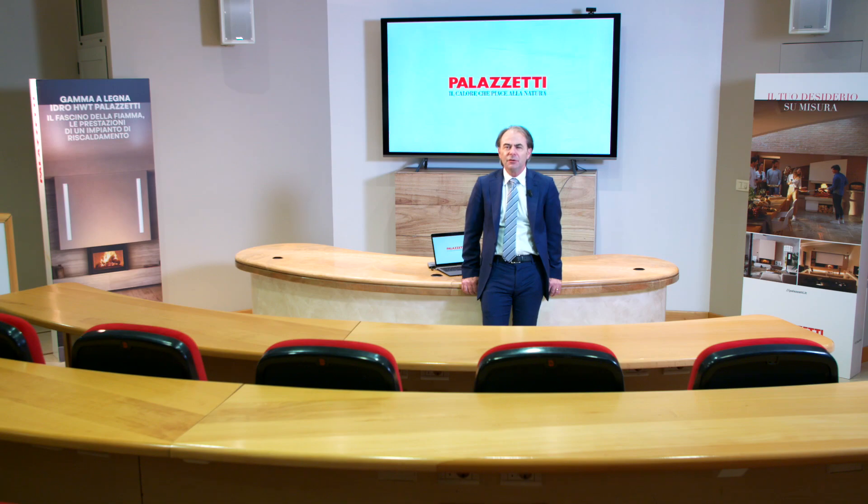When I arrived at Palazzetti, I was shown various innovations, features and technologies concerning wood-burning products, which have always been particularly dear to the company.